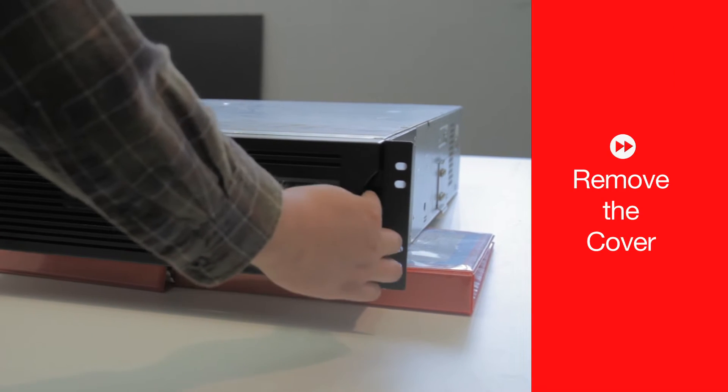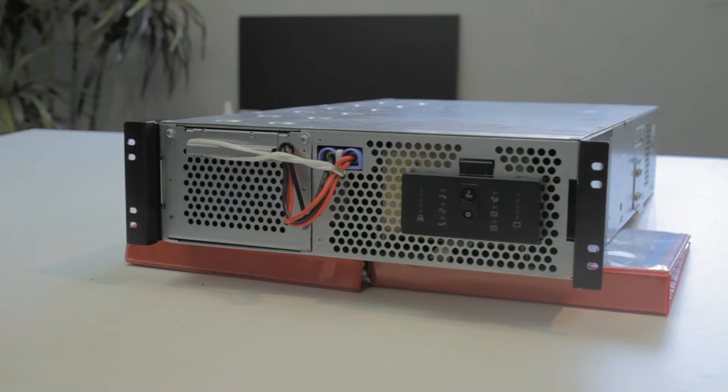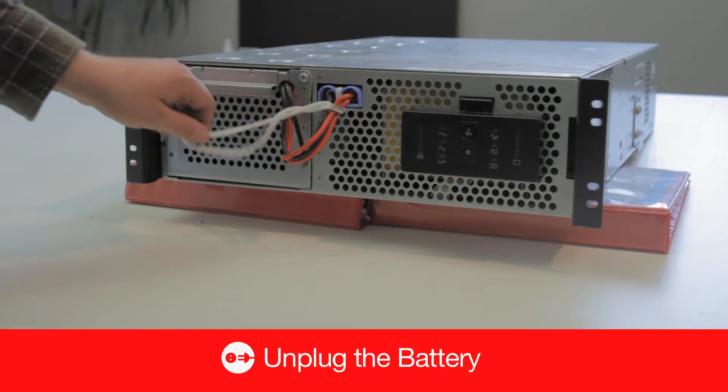Next, remove the front cover. Then, unplug the battery.